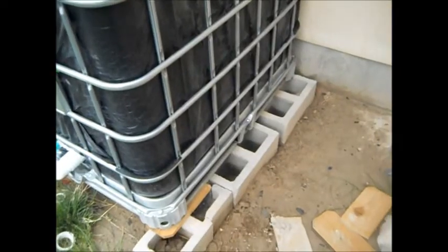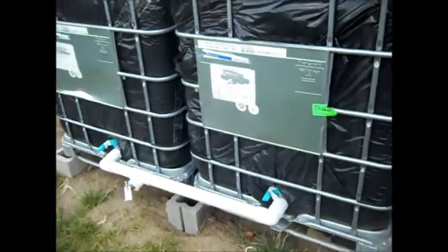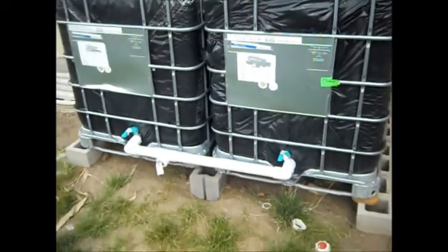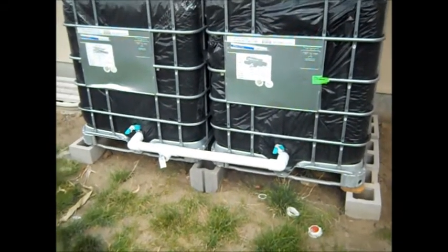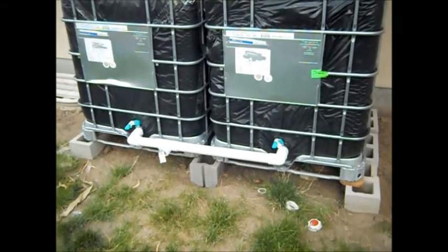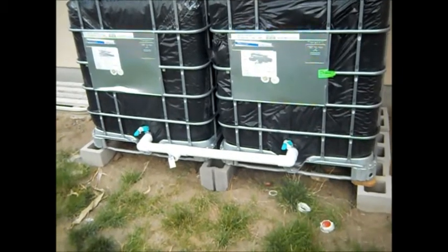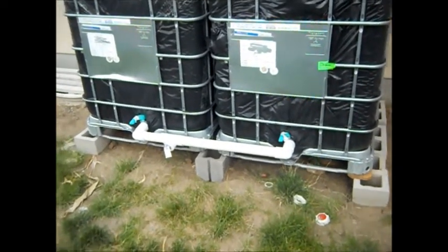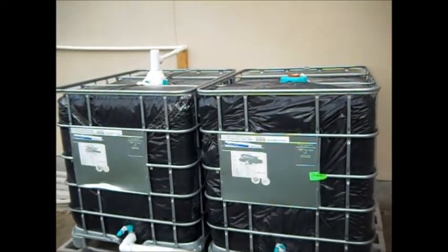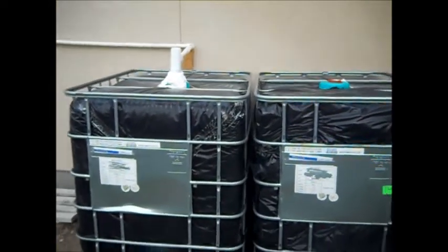You can see it's on the cinder blocks over here too. What I did was I put the water totes out here and put them on the cinder blocks and I filled them up just a little bit so they would settle. Now that they're settled and the rain came, they're good.